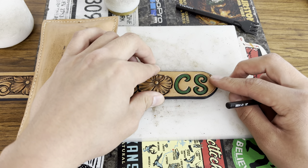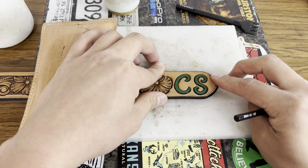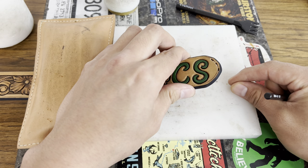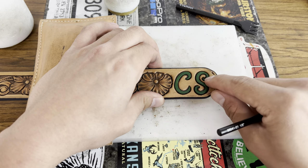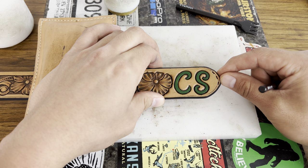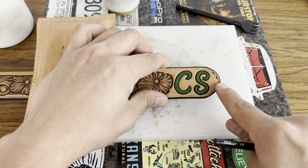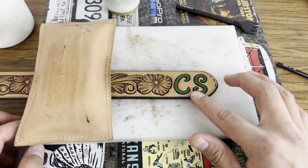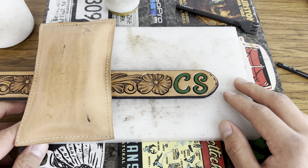On a belt it's not as critical when you get to where you're going to end and hide it, but on some projects you want to make sure you're finishing with the lace going down into both holes on the back side. You can usually get away and hide it on a belt, but if you want both to finish on the back side, you want to make sure you have an even number of holes punched. That will ensure that when you finish your buck stitching, both sides end up on the back.